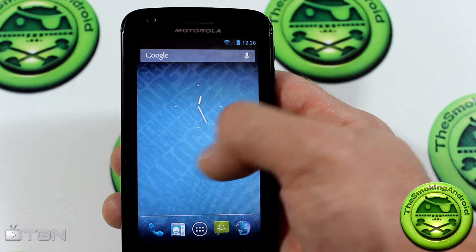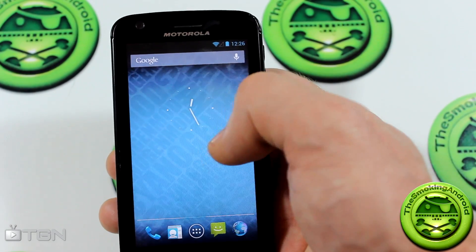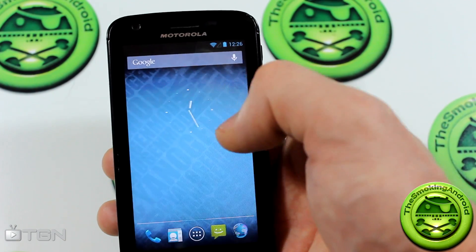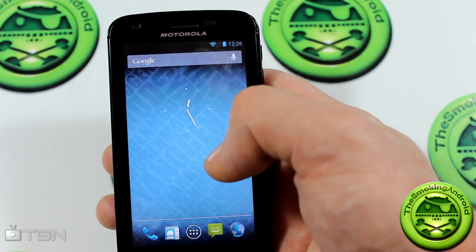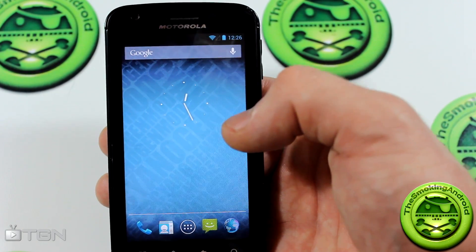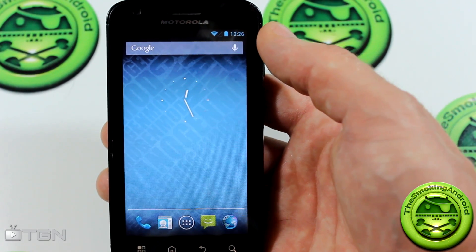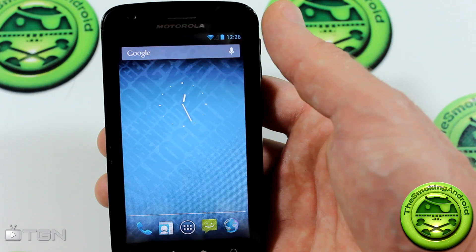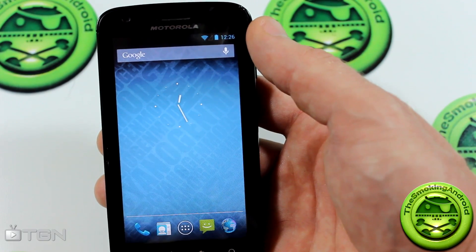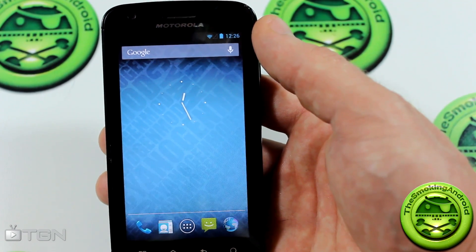And that is SanigenMod 10 for your Motorola Atrix 4G! Thank you very much for watching. I'll have a link in the description below for you to download this ROM, go to the thread, and find instructions on how to flash it. For TGN Technology and the Smoking Android, my name is Jared — make sure you subscribe for more videos like this, and if you liked it, give me a thumbs up. Until next time, we'll see you in the next video!